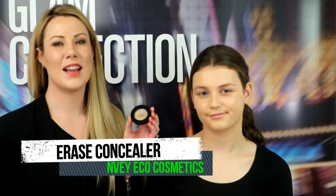The next step to creating your flawless finish look is to apply Erase Concealer. This product is really blendable and easy to use. Today I'm going to be applying it with the concealer brush just to make application that much easier. So I'm just going to take my concealer brush and get a little bit of product on it.